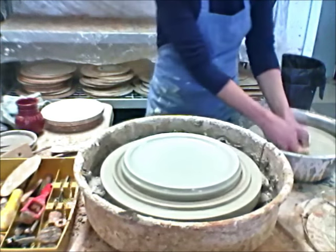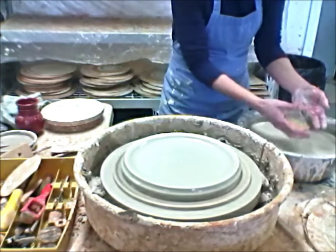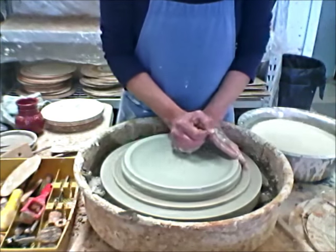These are 12-inch bats. So if I make the plate right at the size of the bat, it shrinks down to be a pretty nice-sized dinner plate.